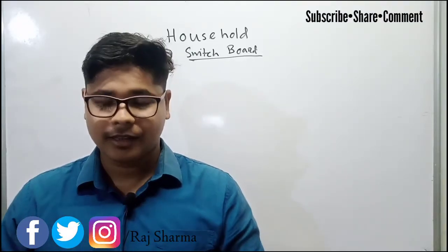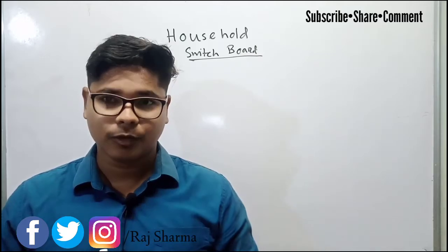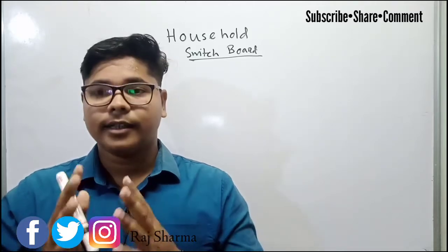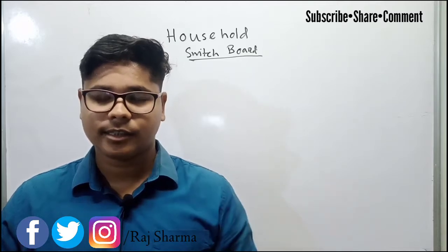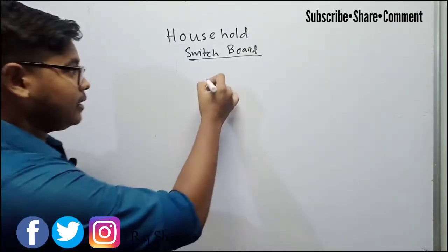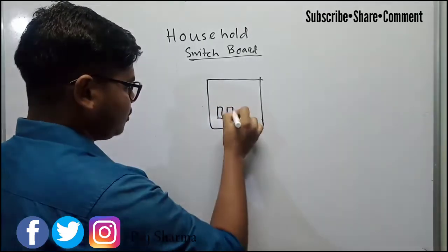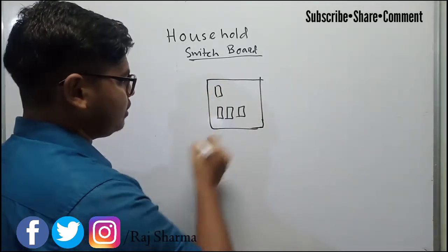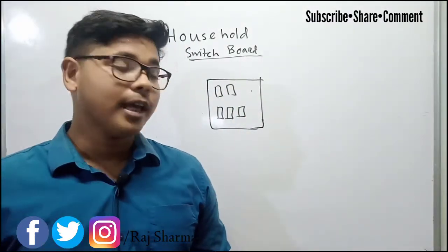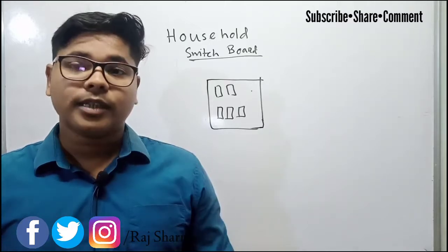Hey guys, welcome back to Electrical Point. In this video, I will tell you about how to do the internal wiring of a switchboard. In our homes, in each and every room, we provide switchboards to control all the electrical equipment — like plug points, lights, and fans. Everything's turn on and turn off facility is provided in a switchboard. There are switches, fuses, indicators — everything is provided.